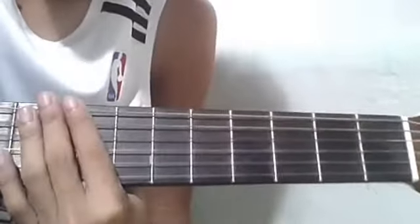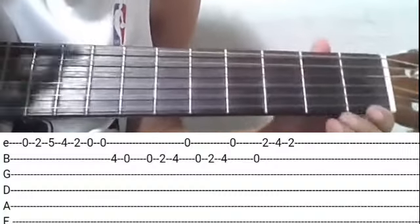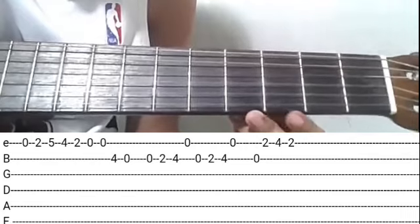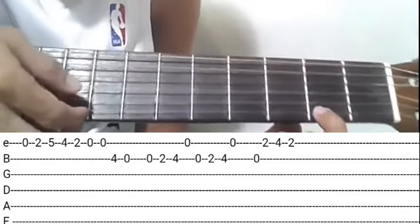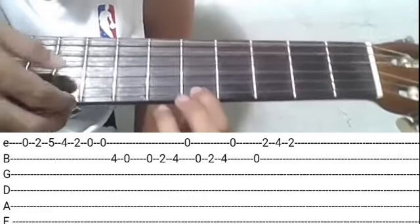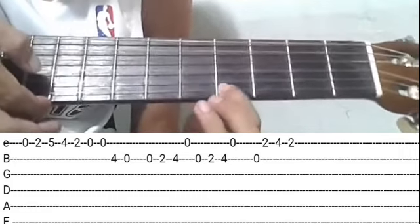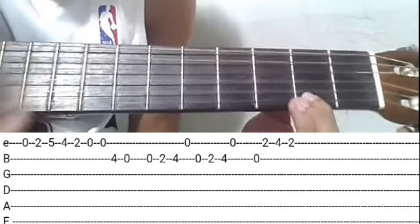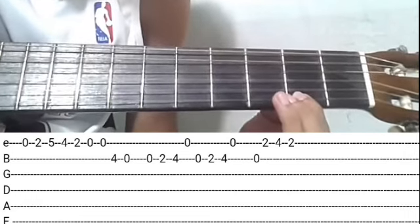Okay, so chorus na tayo, mga ka-shepherd. Ang gagawin nyo: first string, open. Tapos second fret. Angat ng fifth. Baba ng fourth. Baba ulit ng second.